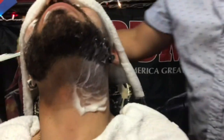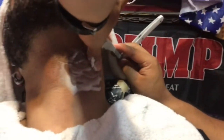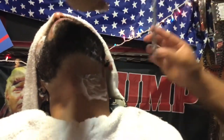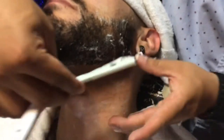Now I'm gonna come this way here. Same thing on this side, going down to about the center of the throat. Now just coming up this direction here, meeting at the center.